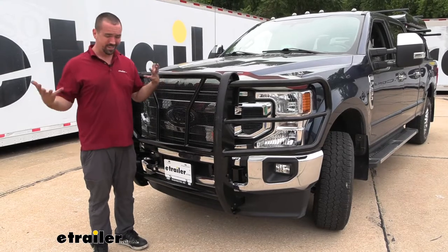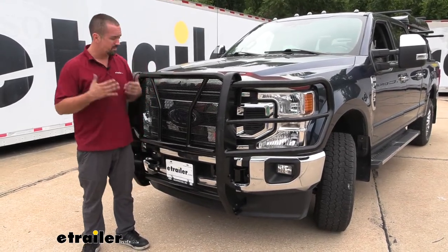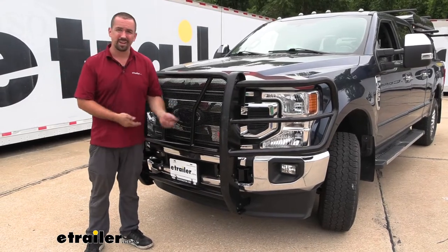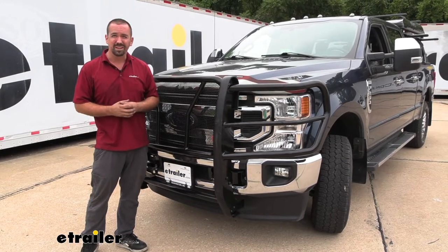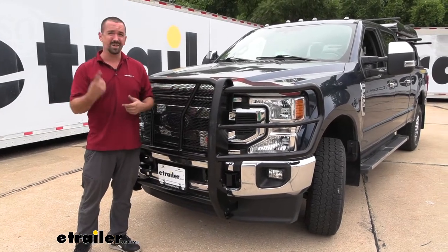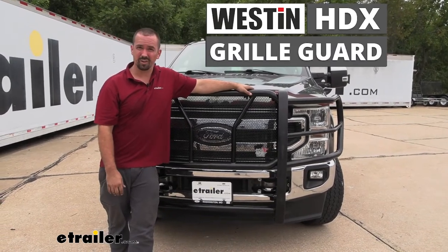Overall it's a pretty easy install and totally worth it. I've totaled a vehicle by hitting a deer, and I know a lot of friends that own farms — these are great for cattle and anything along those lines. If it prevents your vehicle from getting totally damaged even one time, it's totally worth it. That was a look at the Westin HDX line of grill guards.